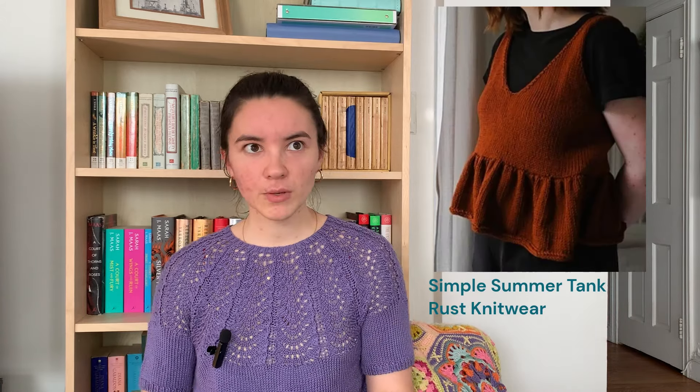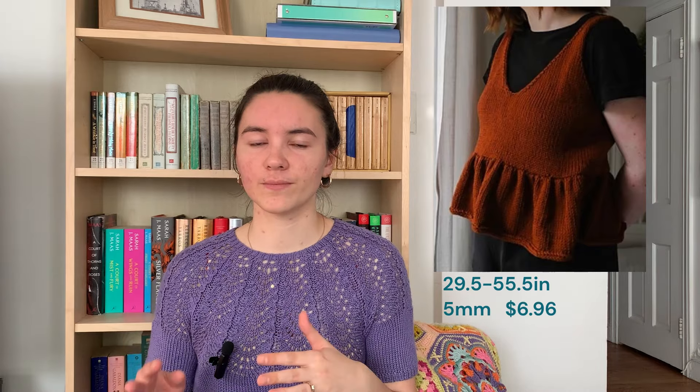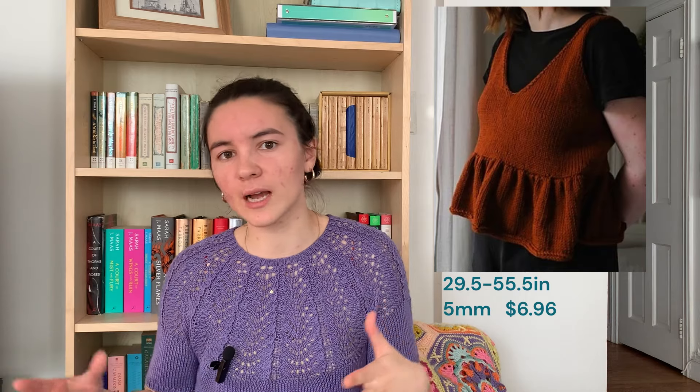Next we have the Simple Summer Tank by Rust Knitwear. In the photo I'm using it has a peplum, but that's optional — you can knit it straight. It's got a nice V-neck and raw edges all over. I like the peplum; I think it's very pretty when styled nicely. She's got it layered in the photo. The finished circumference is 29.5 to 55.5 inches — with negative ease included, since cotton yarns tend to stretch over time. Knit on 5mm needles and it is $6.96.